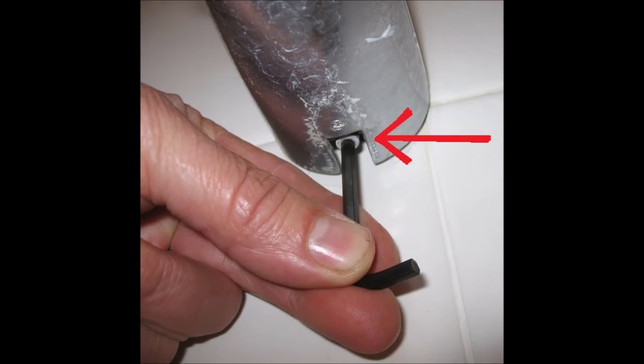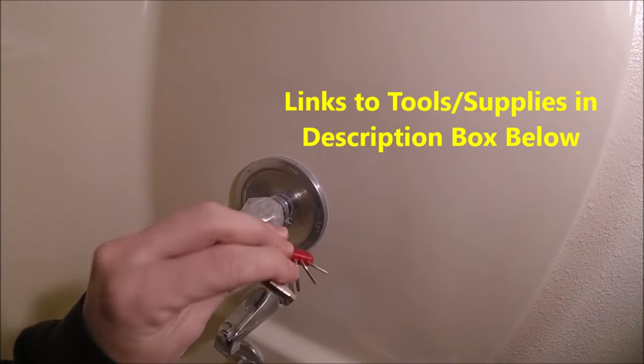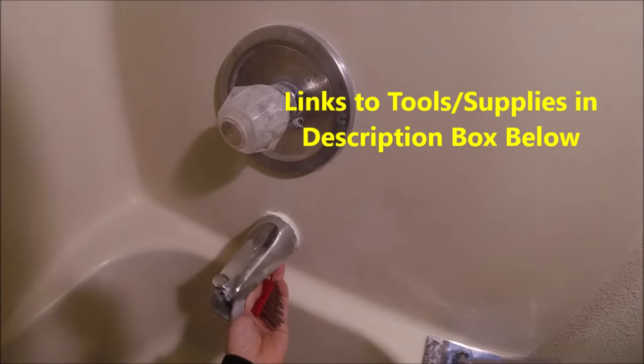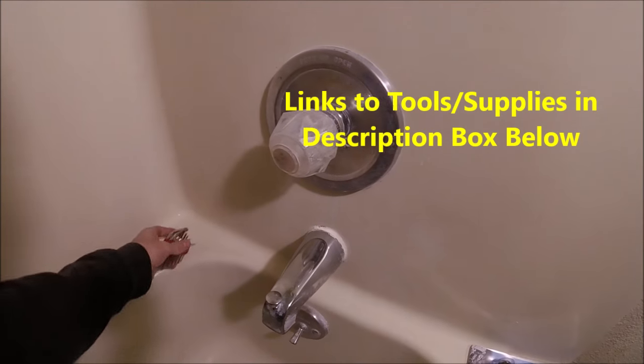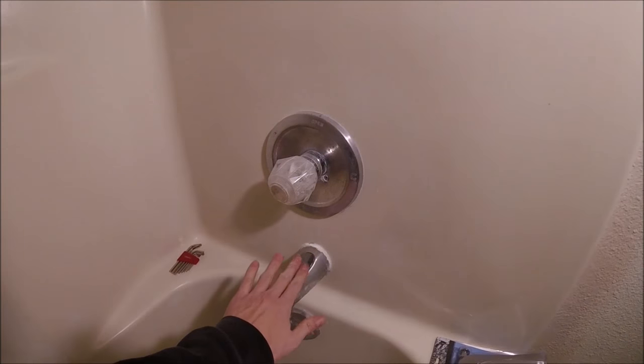Then what you're going to want to do is look underneath the spout. If there's any sort of screw right here, that'll be a little set screw. It'll usually use one of these little tiny hex Allen keys that you'll need to unscrew. If it has a screw underneath, you just unscrew it and the whole spout will come off — that's the only thing holding it on.